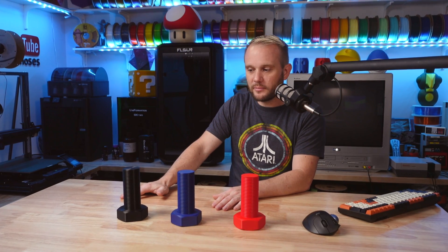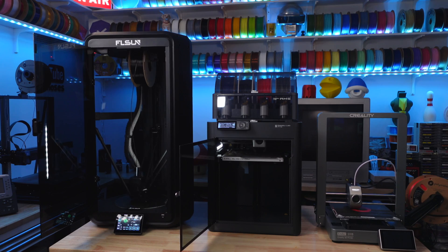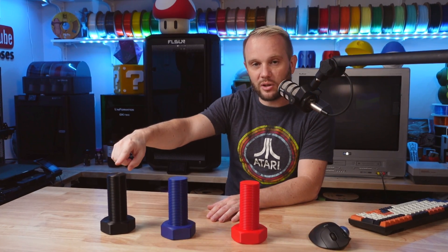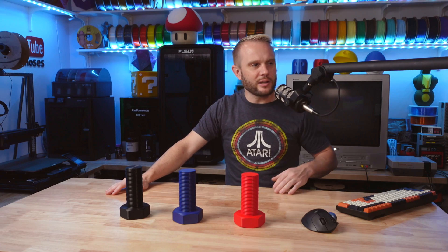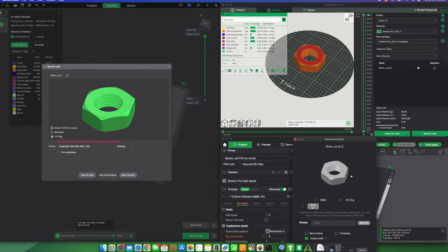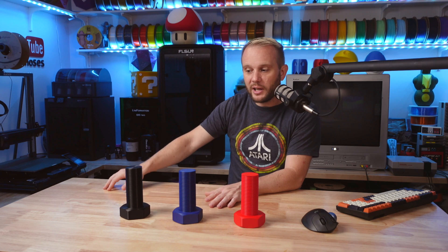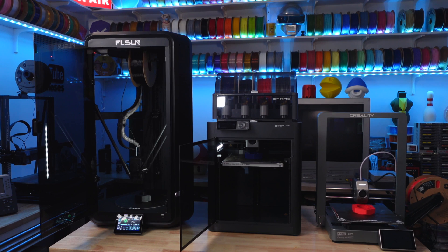What printer do you think finished first? FL Sun T1? Bamboo Lab P1S? Or the Creality Ender 3 V3? Well, it's obvious — the FL Sun T1 finished first. All three were started at the exact same time and the FL Sun T1 finished the fastest, in 43 minutes. That is insane — 43 minutes for this machine.